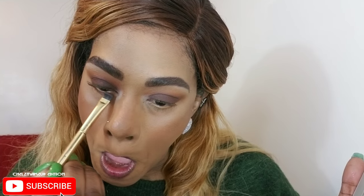Now I'm reaching for a flat, finer brush and going into the darker brown Prowl. I'm going to apply this very close to the lash line to bring some more definition to my lashes, and then just lightly blend that on the lid.